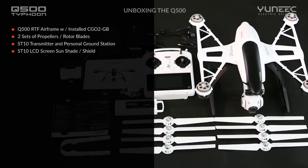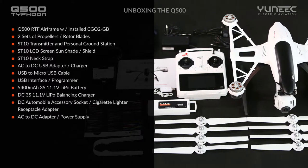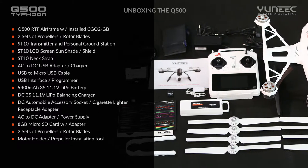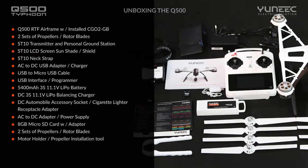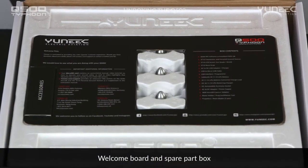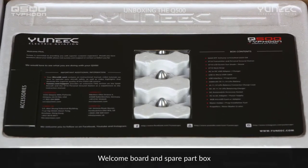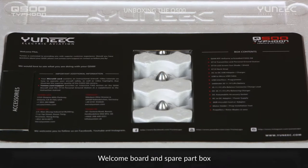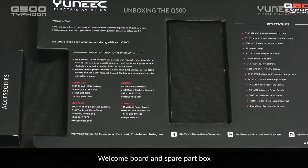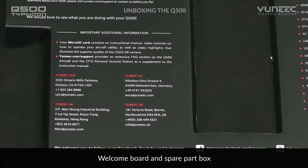The Q500 consists of the aircraft, the ST-10 personal ground station, and 13 accessories. It also includes a number of important information circulars. When you open the box, you will see the black cardboard insert. We have listed our customer and technical support information in case you have questions or require assistance. You will also find the address of Yuneec social and community sites to which we invite you to participate.